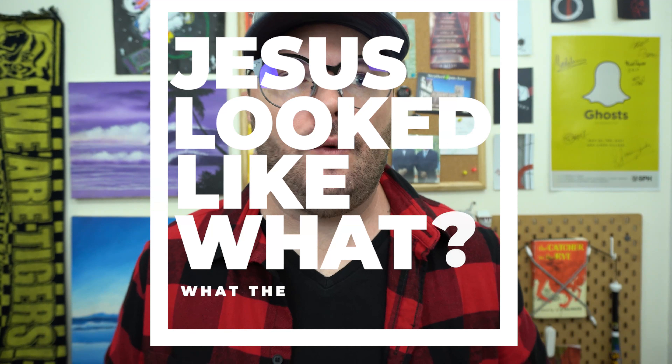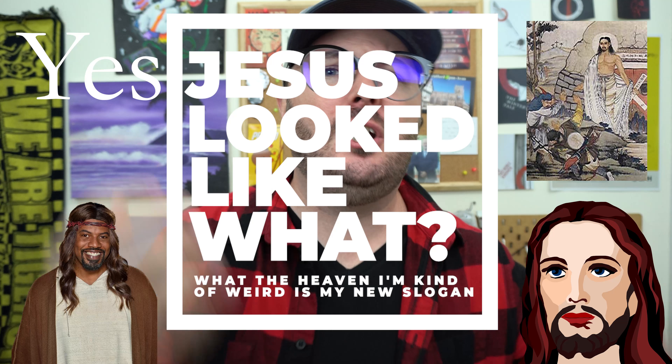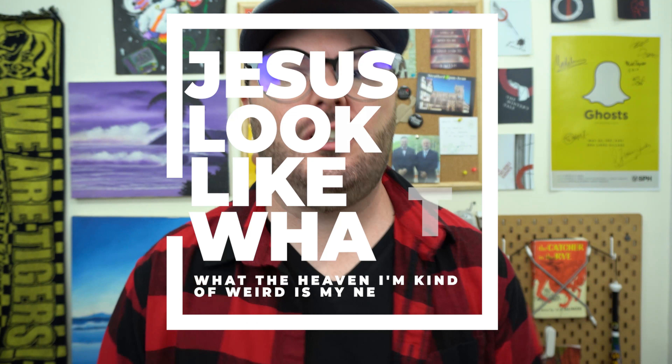What did Jesus look like? Was he black? Was he white? Was he Asian? Was he Middle Eastern? Actually, Jesus was a Middle Eastern Jew. That's not really debatable.